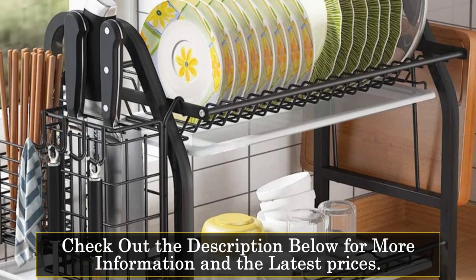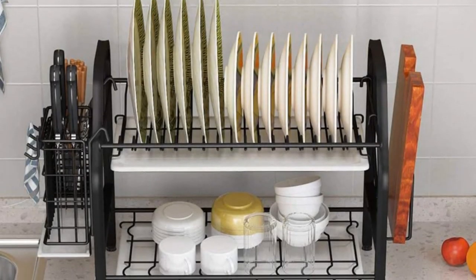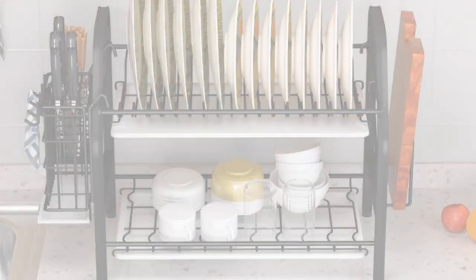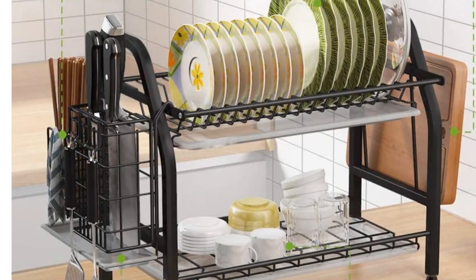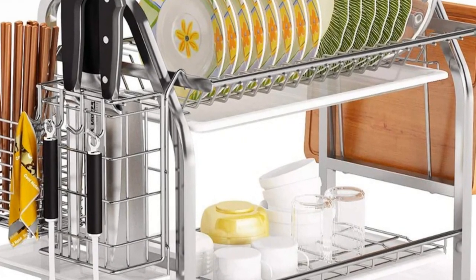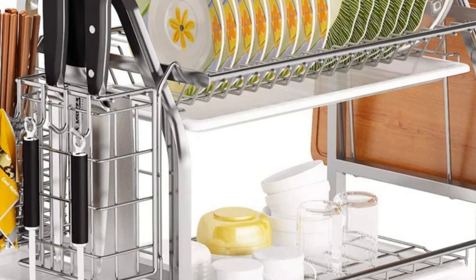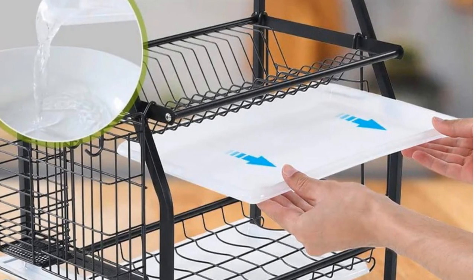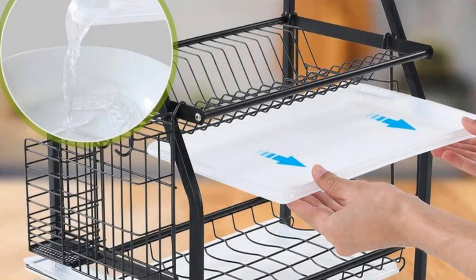With its large capacity, it's suitable for storing cups, bowls, dishes, and various kitchen utensils. The 1st tier can hold up to 15 plates, and the 2nd tier can accommodate 18 bowls, making it perfect for families. The quality of this dish rack is evident in its top-grade steel construction with a high-temperature baking varnish. It's not just safe for food contact, but also rust-resistant, guaranteeing longevity.